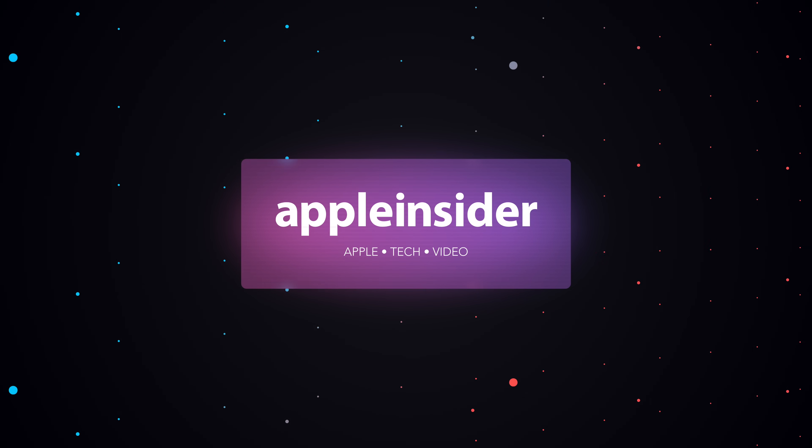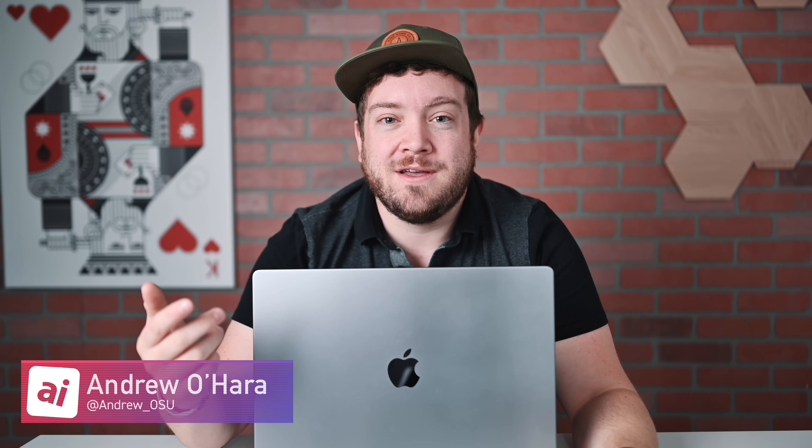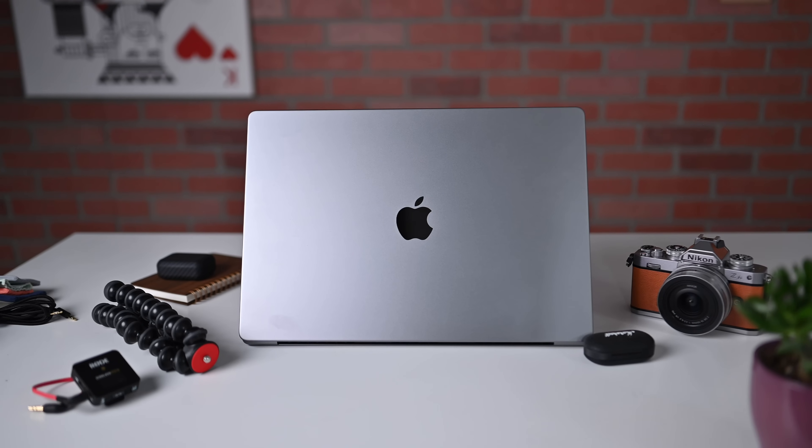Let's review the 16-inch M1 Max MacBook Pro. Welcome everyone to Apple Insider. It's Andrew here, and you can find me on Twitter at Andrew underscore OSU. Since the 16-inch MacBook Pro has been out for a few weeks now, you've probably already watched or read one, two, or five 16-inch MacBook Pro reviews. So in this video, I'm going to do things a little bit differently to hopefully keep your attention.